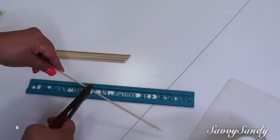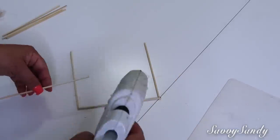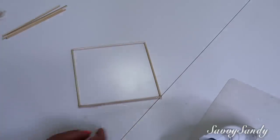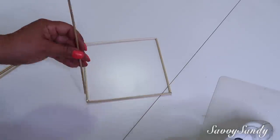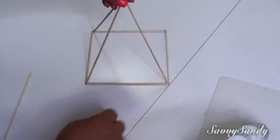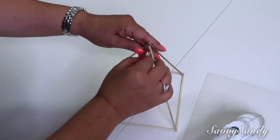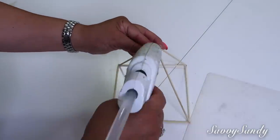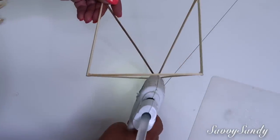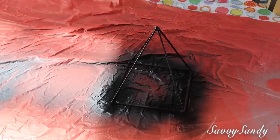Para esta otra segunda idea vamos a usar ocho palitos de 20 centímetros. Vamos a comenzar por formar un cuadrado igualmente que el anterior, lo van a pegar muy bien todo en las esquinas. Enseguida van a empezar a poner los palitos en cada esquina de los cuadrados y los van juntando en la parte de arriba todo alrededor. Espera un ratito para que la silicona se pegue bien, y ya vas a juntar uno con el otro arriba en la punta. Este es uno de los más fáciles de hacer, queda muy bonito. Recuerda también ponerle silicona por el otro lado para que quede bien fuerte. Yo lo voy a pintar igual que el otro, todo de negro.